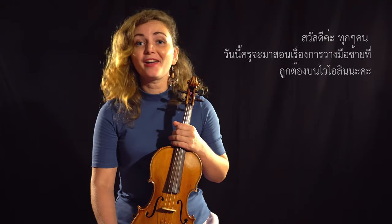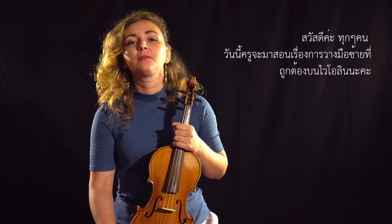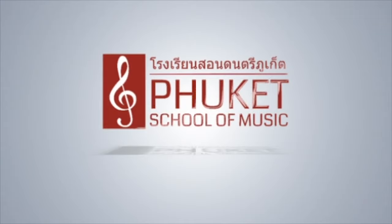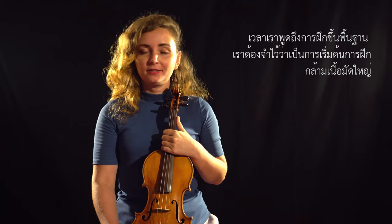Hello everyone! Today I'm going to tell you about proper left-hand position on your violin. When we speak about a healthy foundation, we need to remember that everything starts with the big muscles.